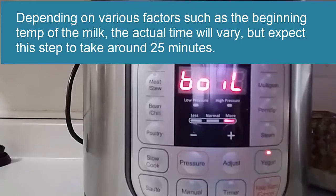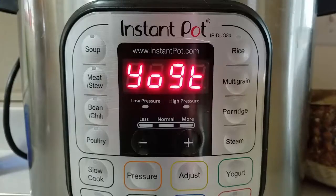You can see that the screen now displays yogurt, and that took around 20 to 25 minutes in my Instant Pot, so yours is probably going to be similar.